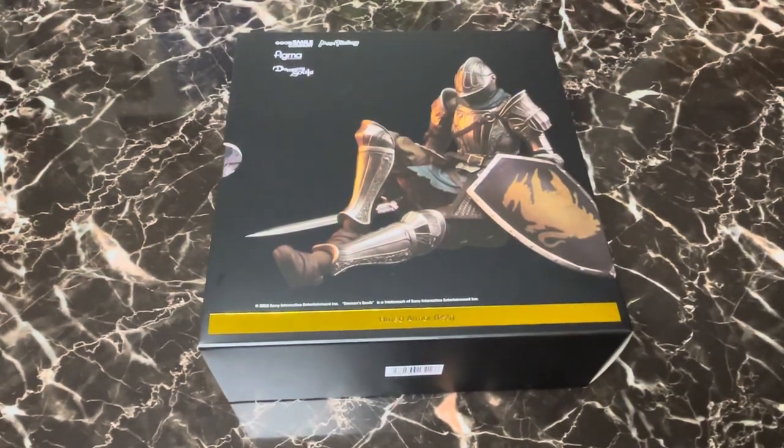Hey everybody, it's Mike, and welcome to Chip Damage, and today we're going to be unboxing something very special. We will be unboxing Max Factory's new Figma, the Demon's Souls Fluted Armor Knight.